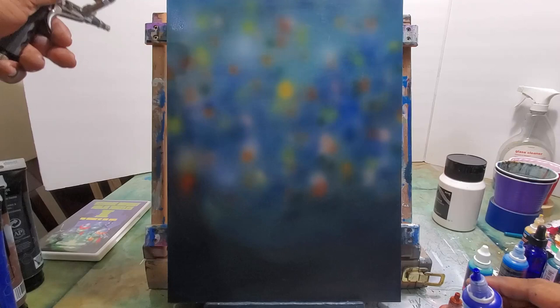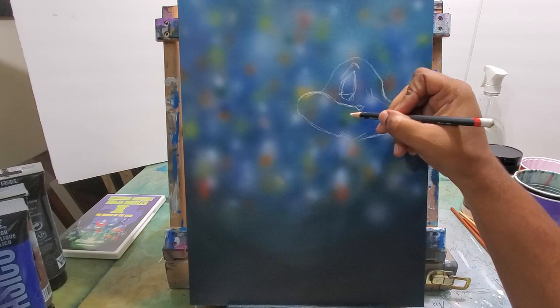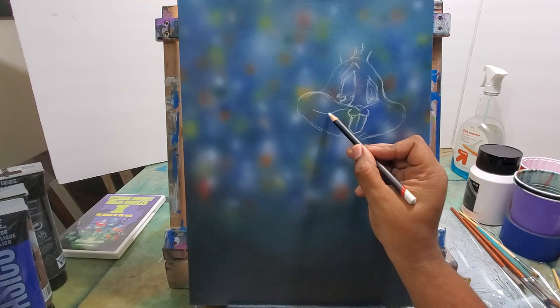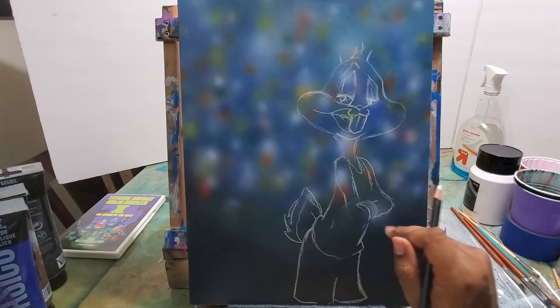Now I'm airbrushing some colors in there. You can see I've got a bunch of colors — yellow, white, red, green, some white right there. This is going to be the audience, the crowd in the back behind the Tune Squad, behind Lola and Bugs Bunny. They're just real blurry, out of focus. That's why I use the airbrush — it gives me the best results in blurring out that background as opposed to using a paintbrush.